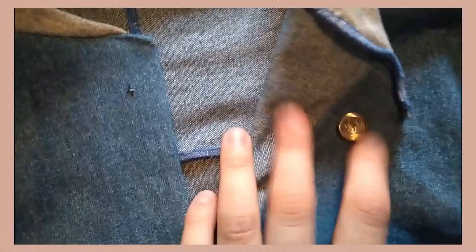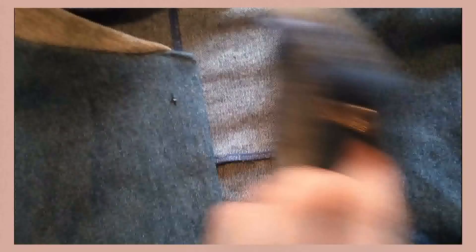The box has the tutorial on it, so don't worry about it. After you add the buttons, you're all done! I hope the tutorial was helpful. Let me know if you guys want to try it too, or if you do try it, tag me. It's my first sewing tutorial so give me some slack, but I hope they progressively get better. I hope you guys have a great day and I'd love to see you soon.